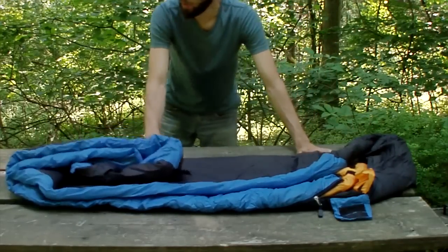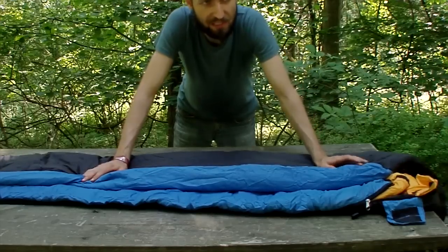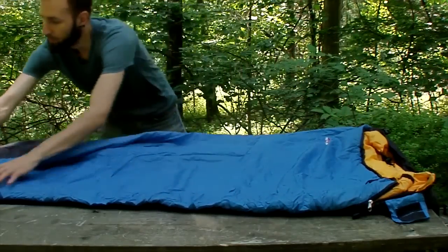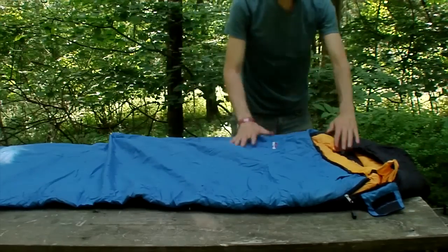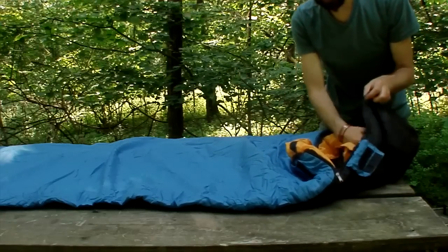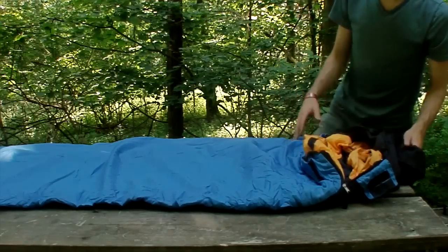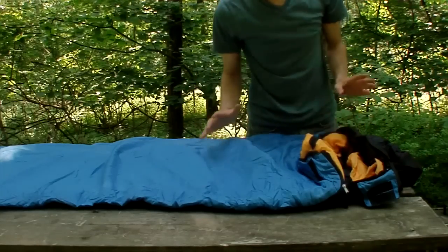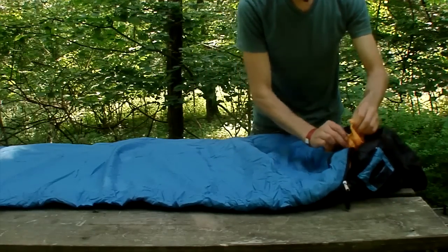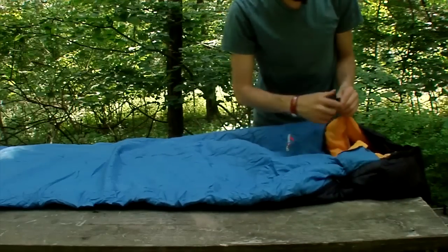As you start unrolling the sleeping bag, you see it is quite long. If you're six foot two, three, or four, you have no problem fitting in it. As with any mummy sleeping bag, you have a little hood where you could put a small pillow in and snuggle so your head keeps warm. I like to put a hat on top when camping during cooler weather. It has velcro around here to attach so you actually feel like a mummy.